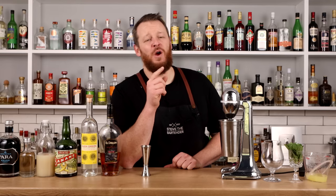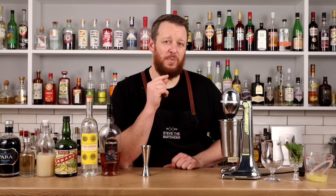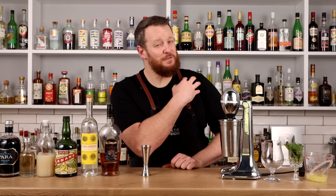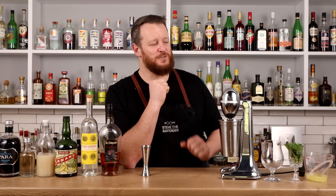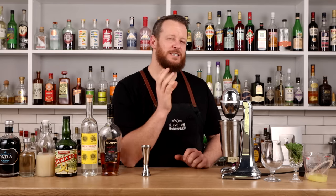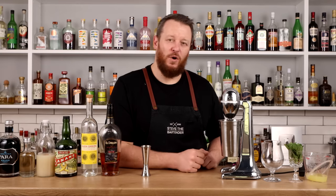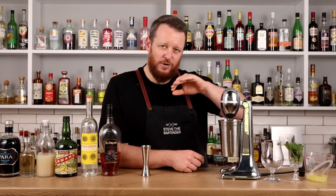Let's kick off today's Mai Tai session with Rum to the Jungle, created by Fanny Chu of Donna in Brooklyn. My shoulder's a little bit sore from my 15 shaken cocktails, so I'm just going to flash blend all these cocktails today. Some call for whip shaking with a little bit of pebble ice, but for ease, I'm going to use the blender across all four of these.